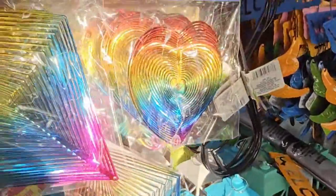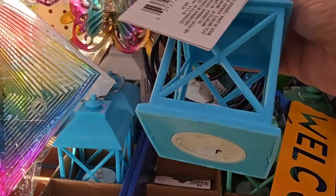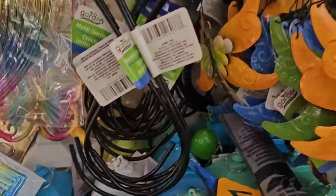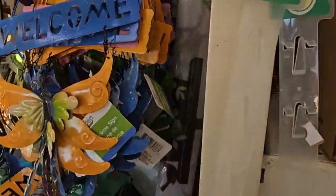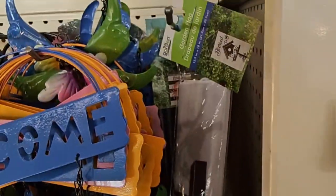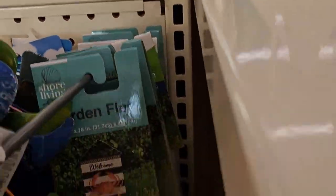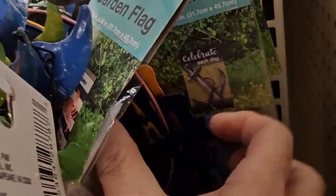And then we've got the little spinners and the little lanterns. There are some hooks right there, and those are garden flags. That one says 'blessed,' there's a 'welcome' with a crab, and there's an anchor one. Those are neat little garden flags.